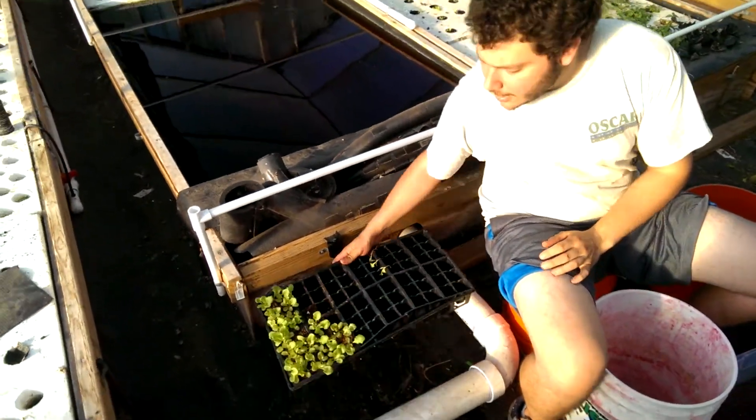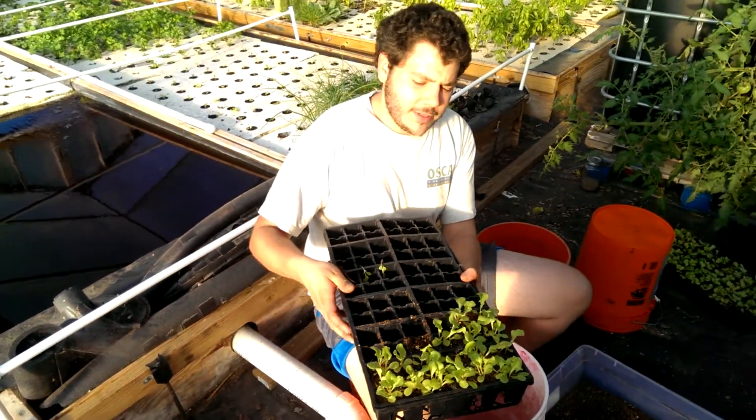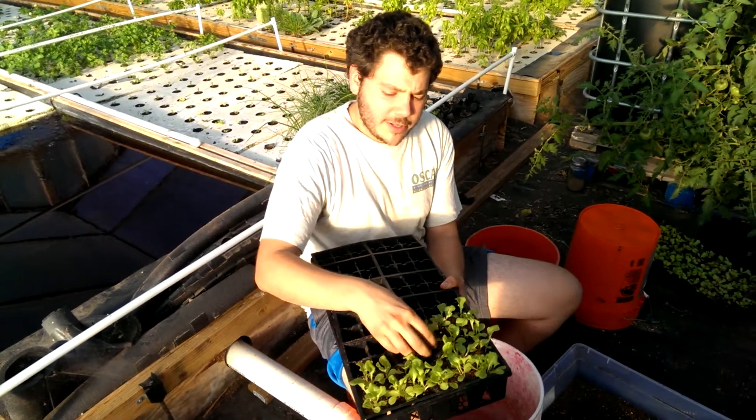So over here we've got our seedlings. This is a red sales oak leaf lettuce. They were started in a coir vermiculite mixture.